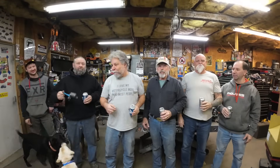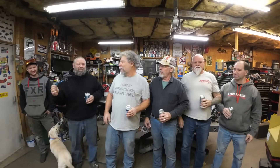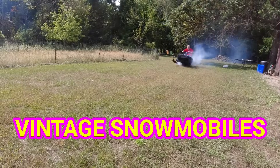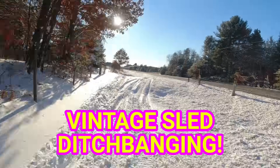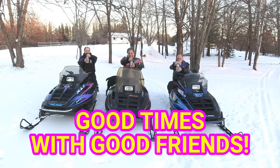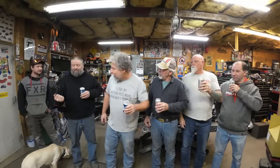We're working on Tommy's sled tonight, but we got some special guests with a special tool they need to use. All right, Todd and Trenton, welcome to the shop.